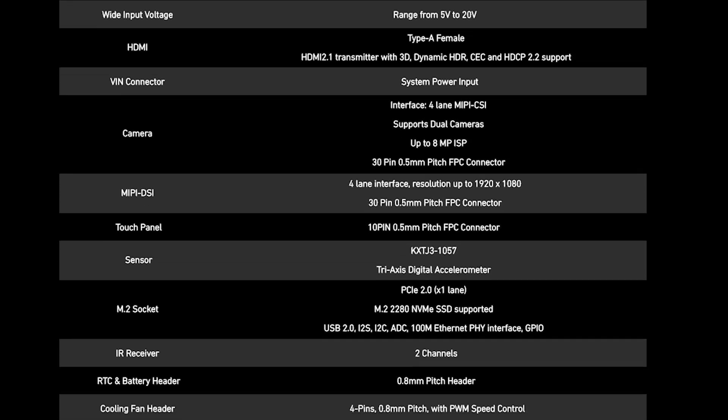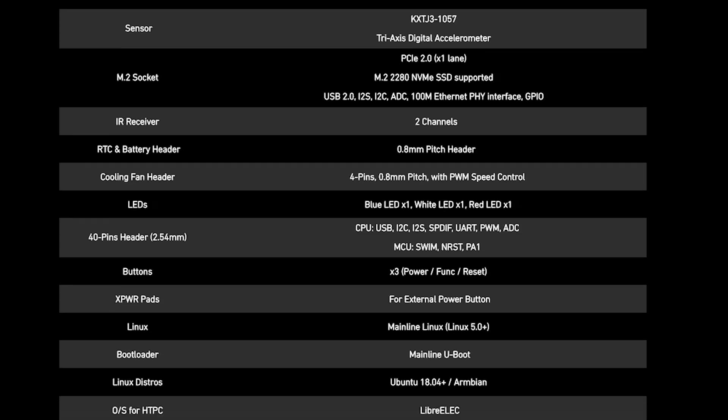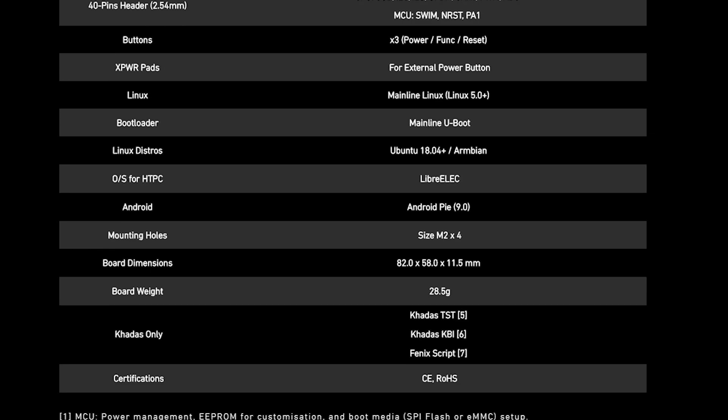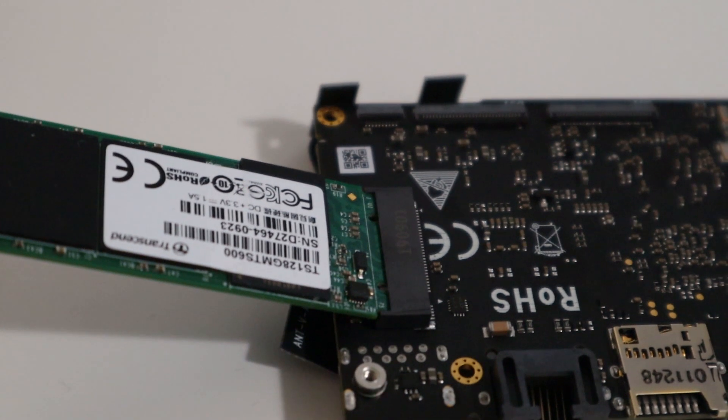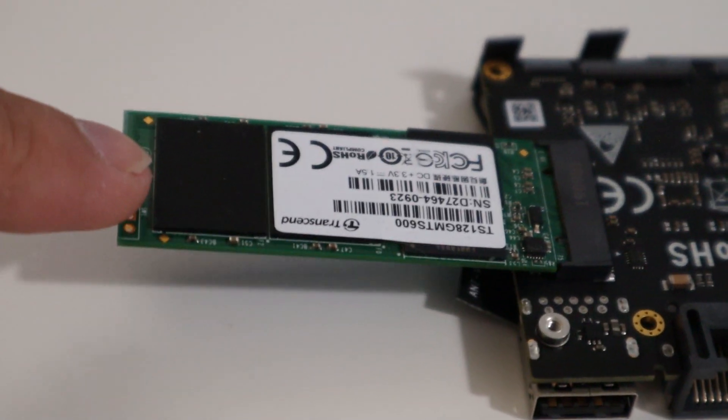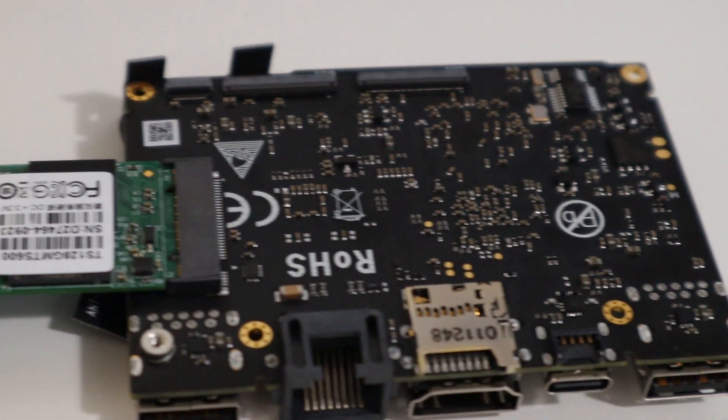The model we're looking at today is the standard one — they also have a pro version. This one has 2 GB of RAM with 16 GB eMMC, which isn't a big turnoff because this new board supports PCIe, which means you could actually put an NVMe or M.2 drive in here. Unfortunately, you won't be able to use the M.2 when the case is on, just because there's no way to fit it that way.